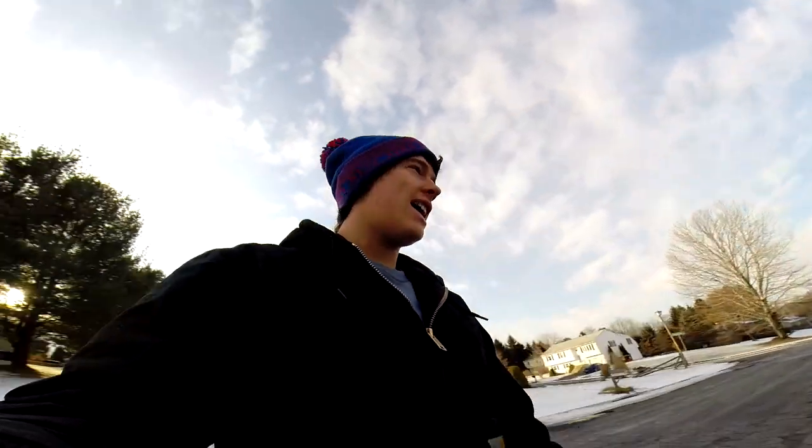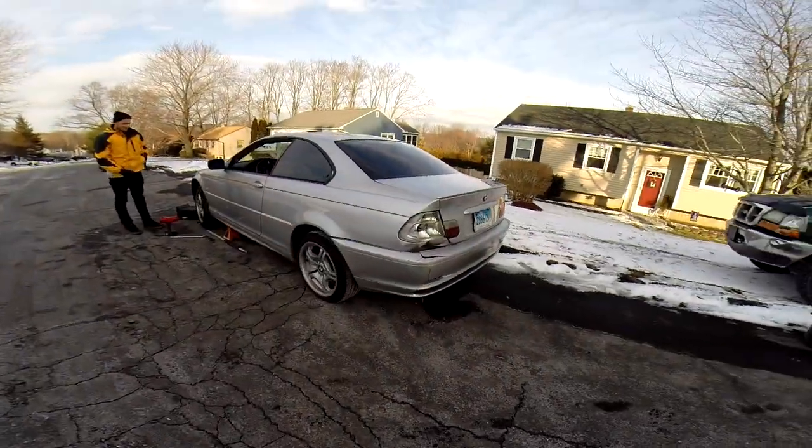Hi, what's going on guys? Chris Renick here, and today we're gonna have a better look at the E46 — for real this time.